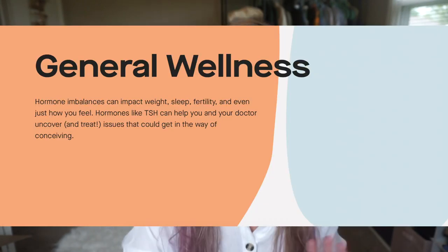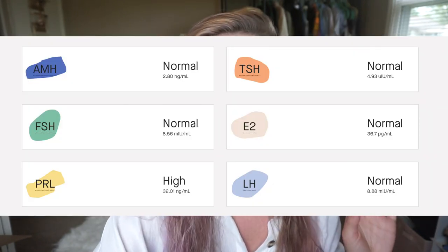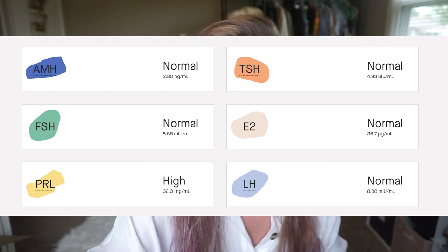The lab got my sample and literally two days later I had my results — a very fast turnaround. I was not expecting everything back within the same week. We're going to go through the results together. I'm looking at all my hormone levels: I'm normal in every area except one.